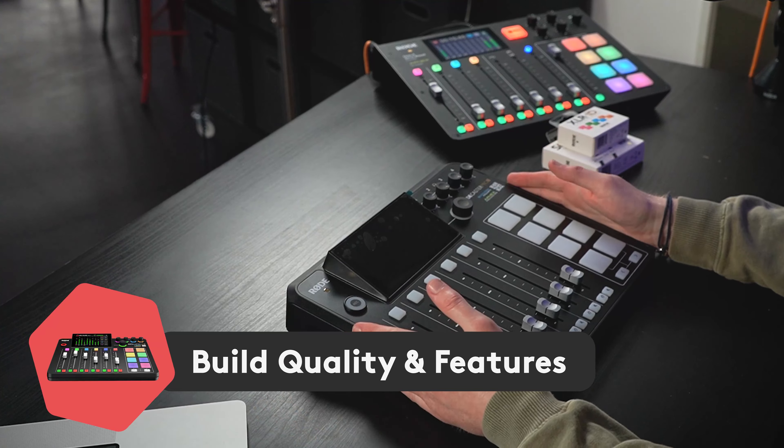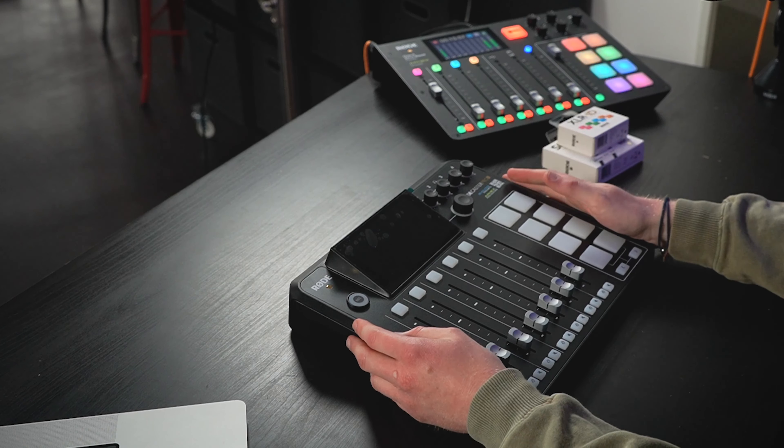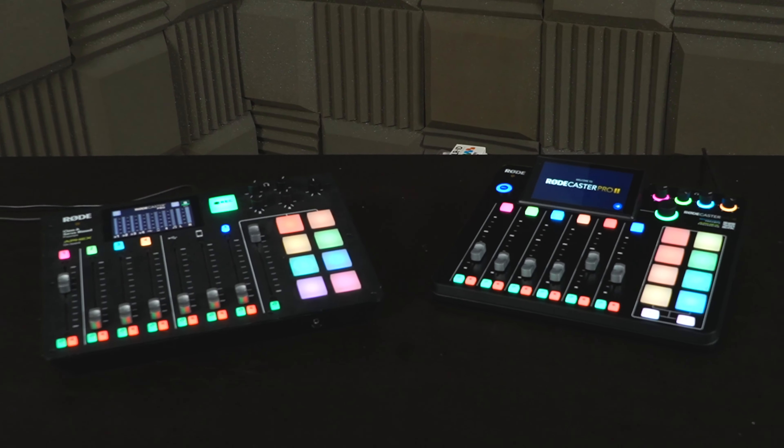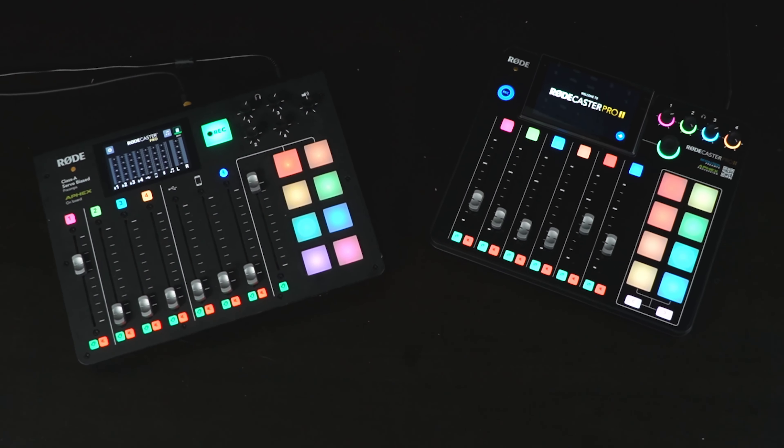Let's have a look at the device itself. The RODECaster Pro 2 comes in at $699, which is about a hundred dollars more than the current RODECaster Pro 1. We do probably anticipate that the RODECaster Pro 1 will go down in price, as that's generally how things work when a new model comes out. At first glance the RODECaster Pro 2 looks a lot like its predecessor, but on second glance you start to realise quite a lot has been changed. The overall layout of the body is very similar, but the buttons, the sliders — pretty much everything about this device has been changed in some way.